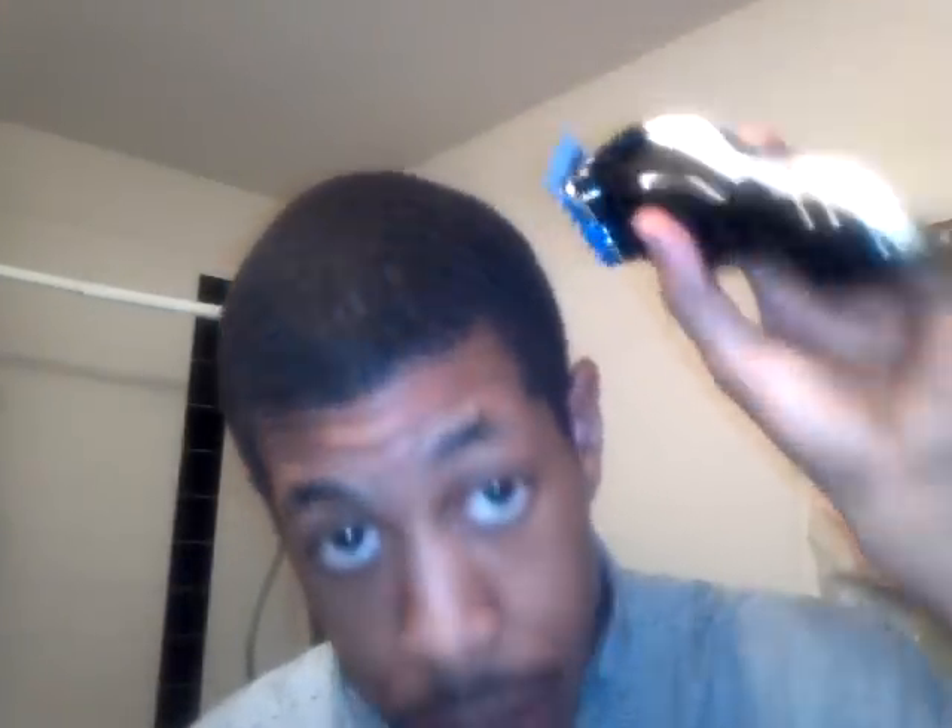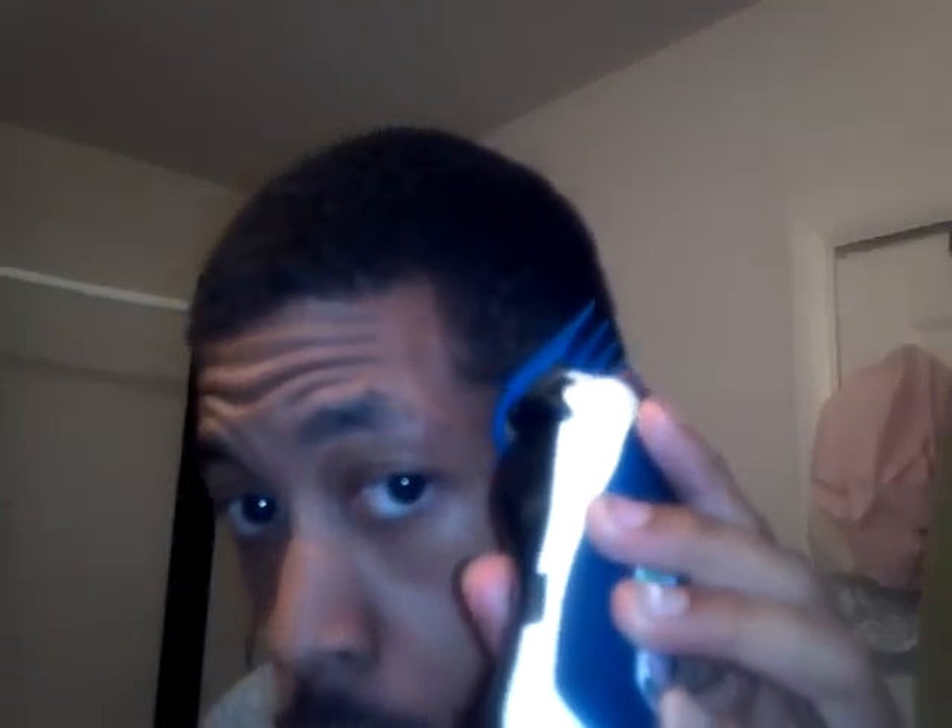Basically keep it close and you go with the grain and against the grain, just like that. With your pattern you have to go against the grain because you don't want any bald spots. So you go with the grain, put it back in the net, then go against the grain.